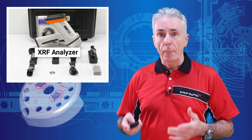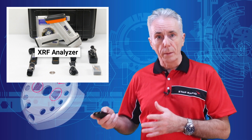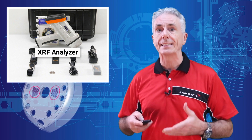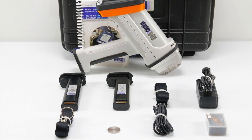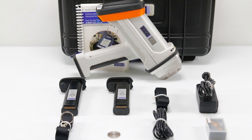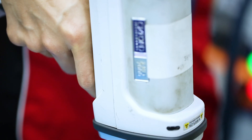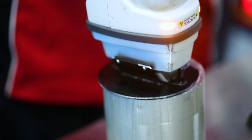For example, we often check for real gold on gold-plated contacts, but we also see the elements that make up the brass underneath. Among the benefits of XRF is that it's portable and non-destructive, so it can be used on finished parts or in the field with minimal sample preparation or damage.